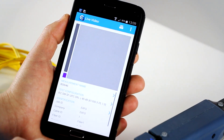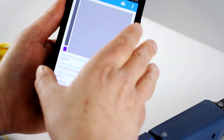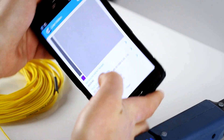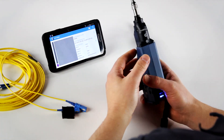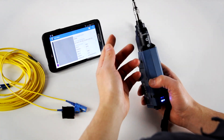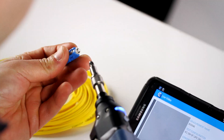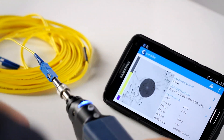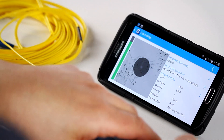Let's go back one stage again and now let's look at how it works with the inspection. One interesting aspect is that it also supports screen rotation. So now the FIP is on standby — it's in live video mode, waiting for a connector to be connected. All I need to do is insert the probe into the connector tip and the probe will do the whole process automatically.